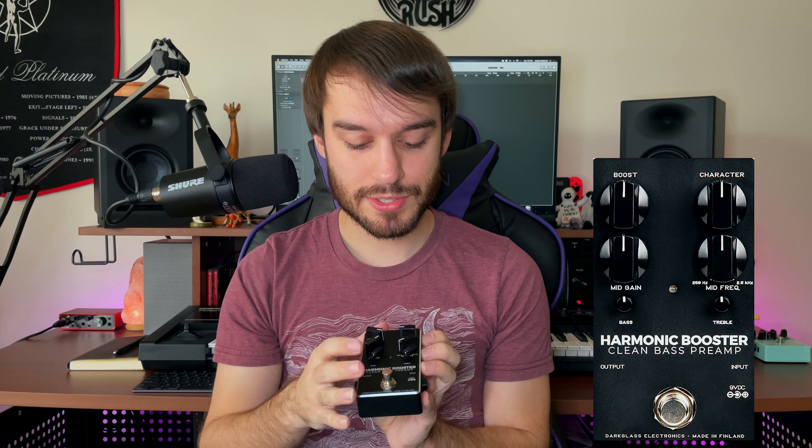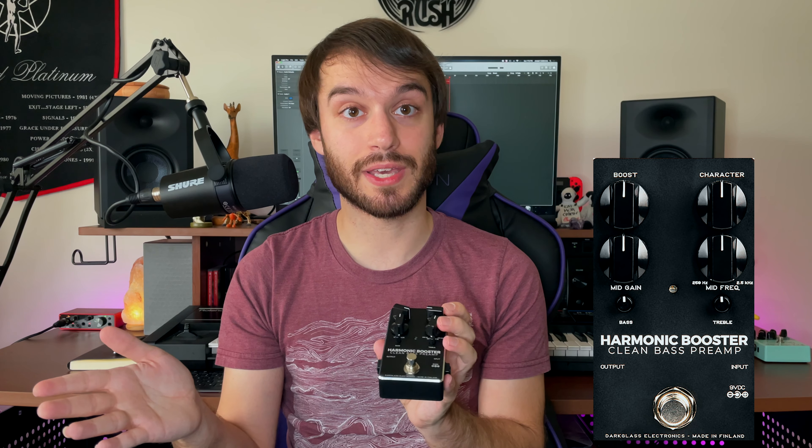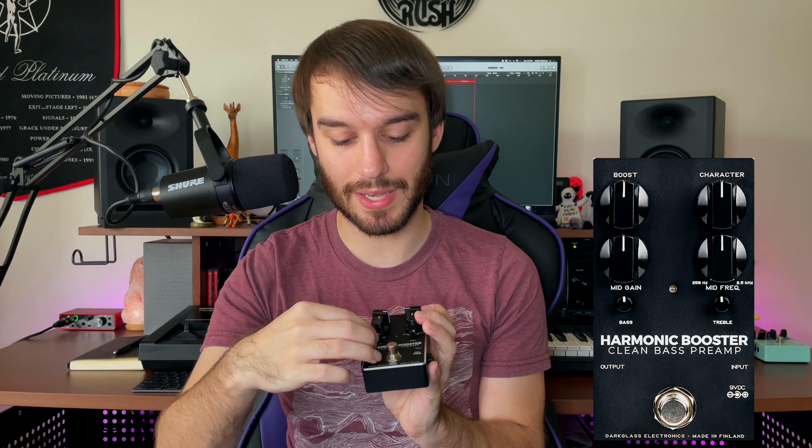Then we have a selectable mid frequency with a mid gain, which is super awesome because depending on the bass I'm using, I either love to crank up the mids a little bit or cut back on like 400 or 500 hertz. So this is exactly what you want for that — you can basically get whatever result you want. If you need a little bass enhancement, this knob sitting at 80 hertz is magic, just works perfectly. Add a little bit of that and your bass tone is sitting solid.